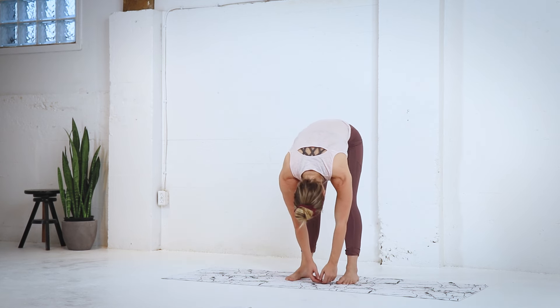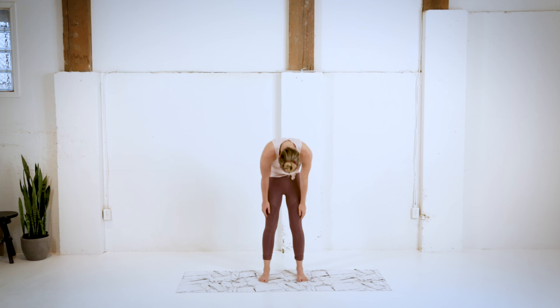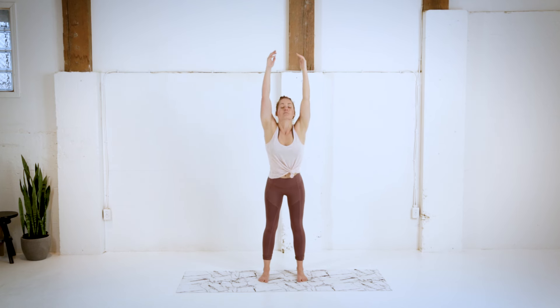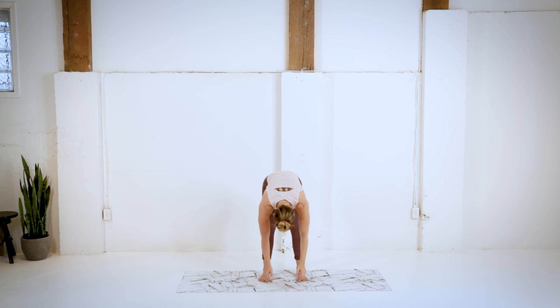We're gonna inhale, slowly roll up one vertebrae at a time, reach those hands up overhead, nice big full body stretch here, and then exhaling, folding forward once more.